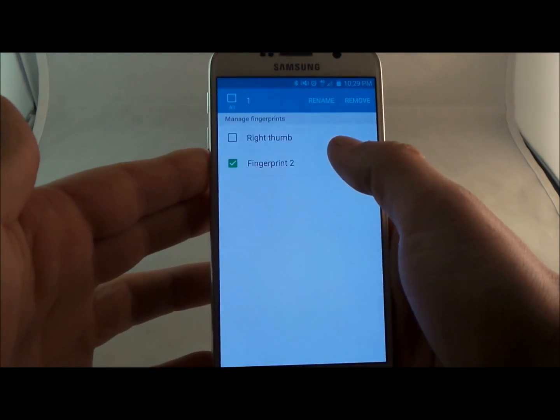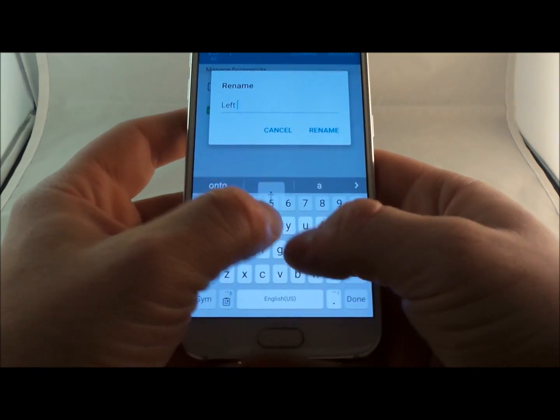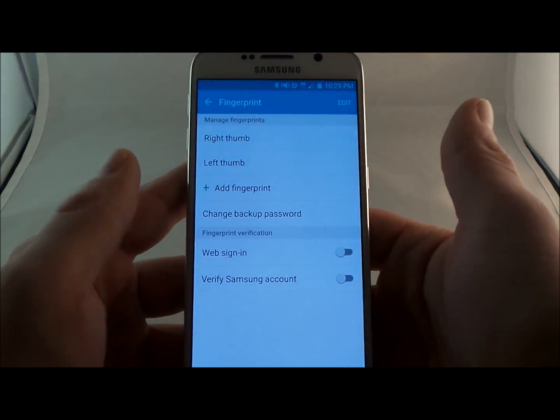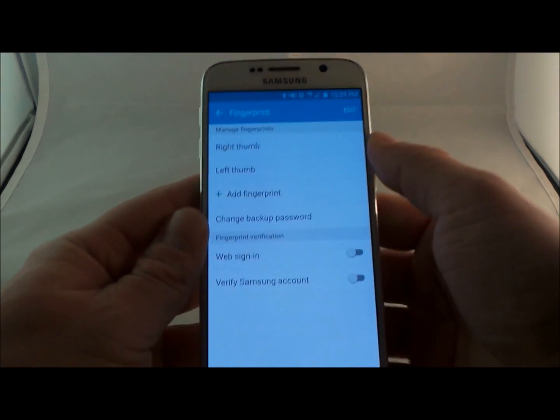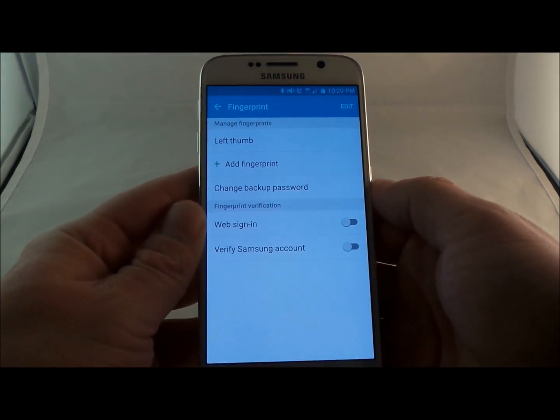Let's go into fingerprint two and put this as the left thumb. Now, with the right thumb that I did earlier — let's say that you do not want this on there anymore. Just press and hold and go to remove. And now you've gotten rid of the right thumb, and now I'm just going to add it right back in there for my normal day-to-day use.